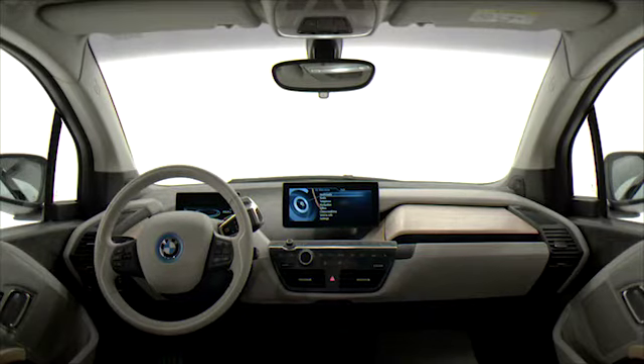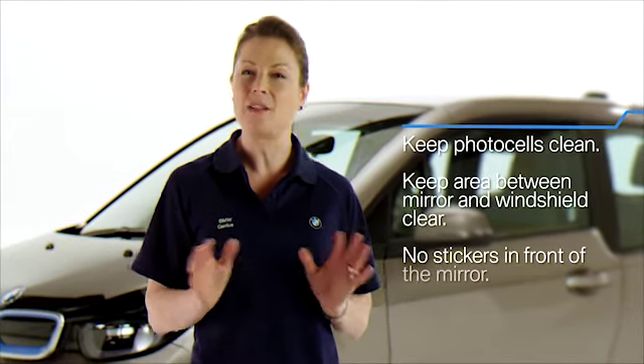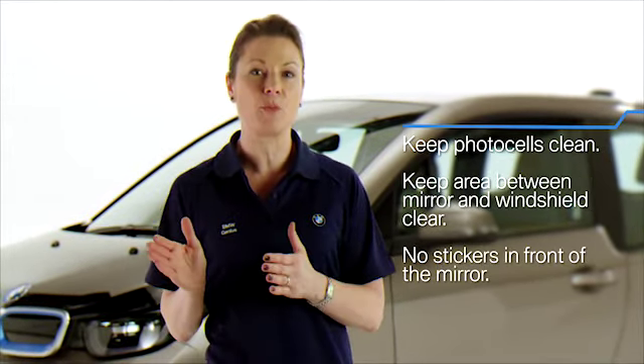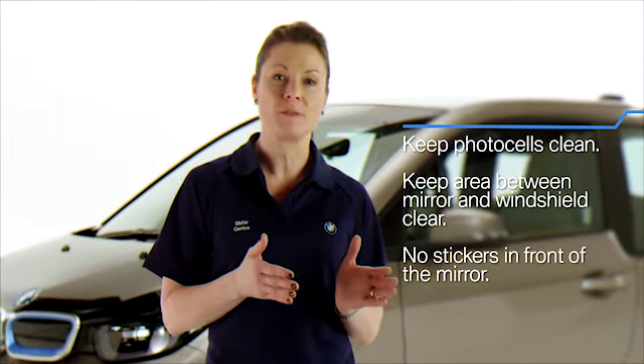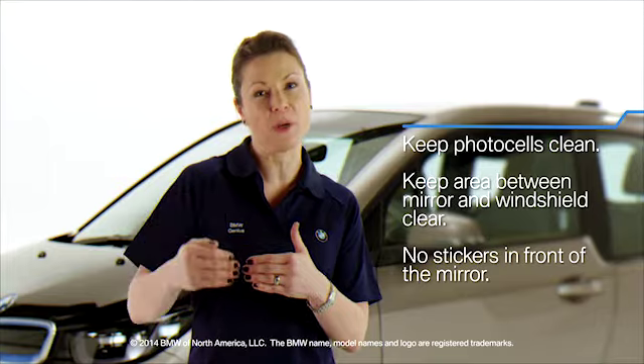The automatic dimming rear view mirror uses photo cells in the mirror glass and on the back of the mirror to reduce that dazzle effect when driving at night. To make sure this operates properly, keep the photo cells clean and don't cover the area between the inside rear view mirror and the windshield. Also, don't affix any kind of stickers or labels to the windshield directly in front of the mirror.